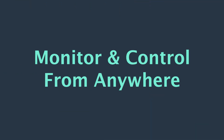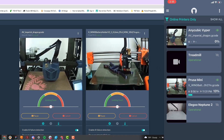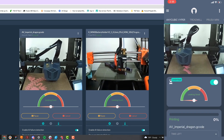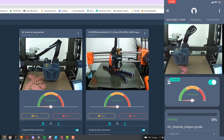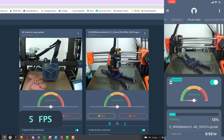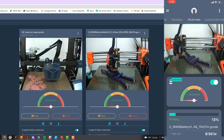First on our list of five ways OBCO for Octoprint improves your 3D printing experience is monitoring and controlling your 3D printer from anywhere. OBCO's mobile app and web app allow you to check in on your prints on the go, whether you're at home or miles away. The Pro plan gives you unlimited streaming at a high-quality 25 frames per second. Free users still get unlimited streaming, but the frame rate is capped at 5 frames per second. While this isn't cinematic quality, it's usually good enough to see what's going on with your printer at any given time.